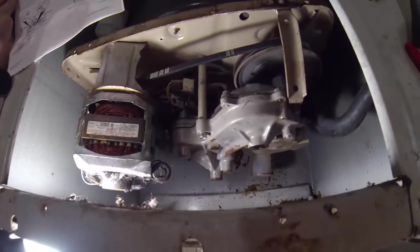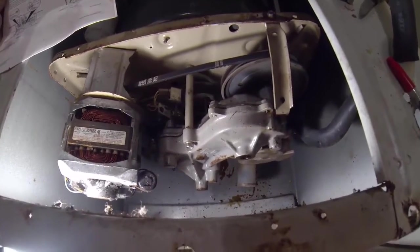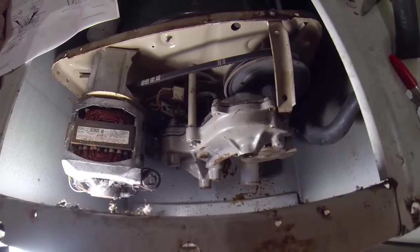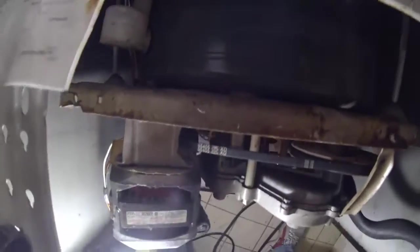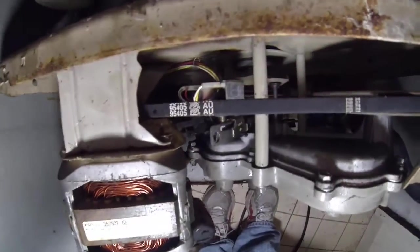You can put a towel down first, but this is 30 years old so I don't care if it gets scratched. Loosen the nuts holding the motor bracket — it's up here on the top. You want to loosen that nut right here and then move the motor in a little. After you loosen it, pull it in and that will make the belt a little bit looser.